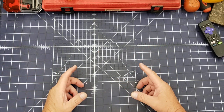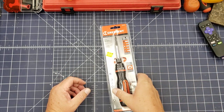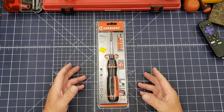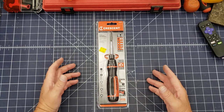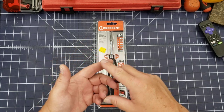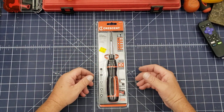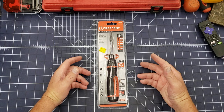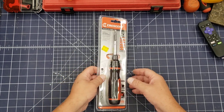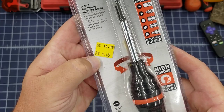But one of the big things I grabbed — and we're going to take a look at it today — was a Crescent ratcheting screwdriver. Crescent is owned by Apex Tools, and Apex Tools has a ton of brands: KD Tools, GearWrench, Seda — the list goes on and on. This is an 11-in-1 ratchet, and one of the main reasons I grabbed it was the price: it was $14.99 on sale for $4.49.